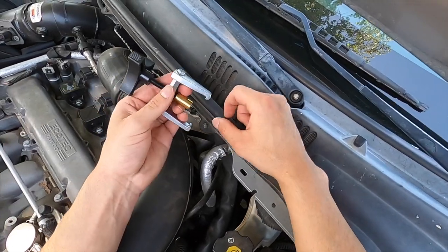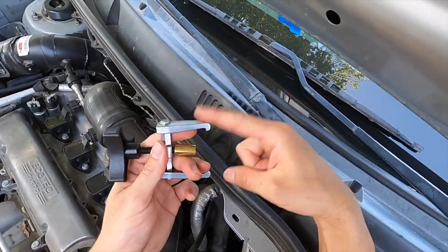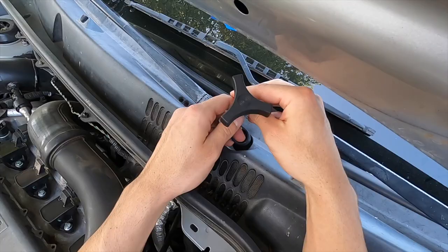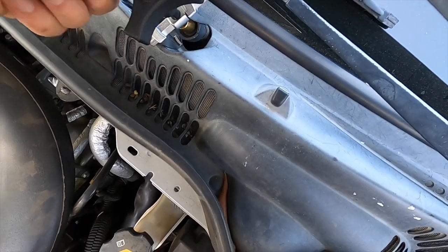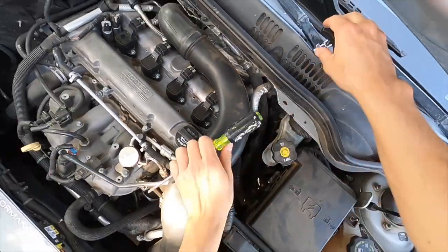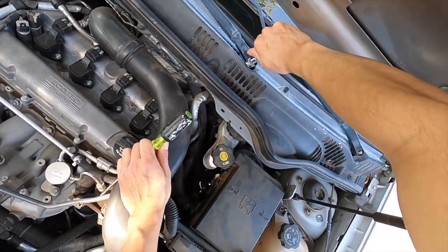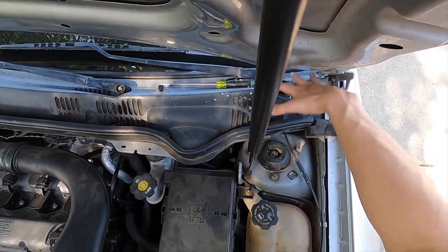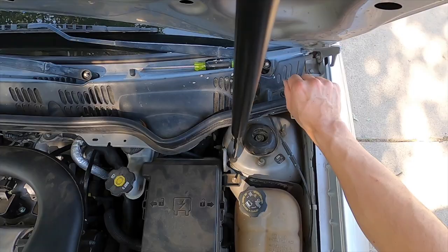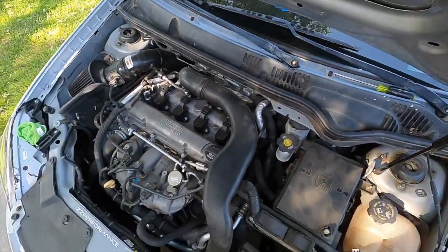All you have to do is fit this part in here and make sure these pullers grab underneath the wiper arm. All you have to do is just tighten it and it should pop out. I'm going to take off the hood so I can have more space with my arms and pull on this with care.